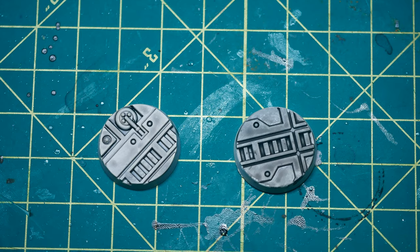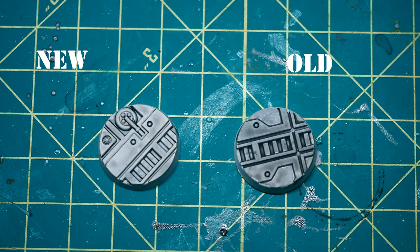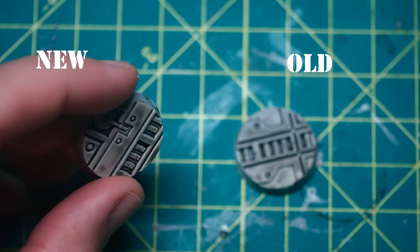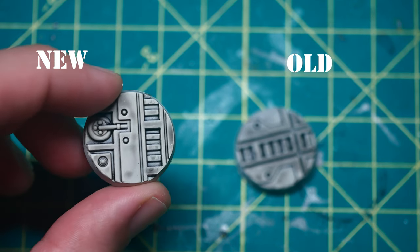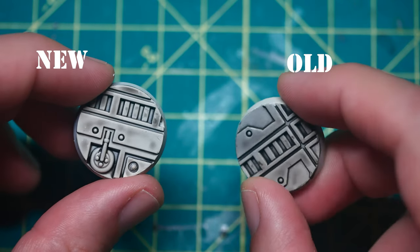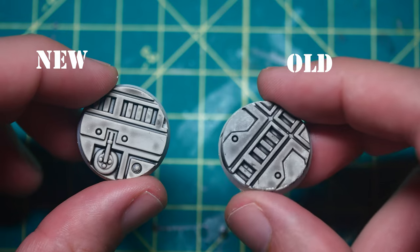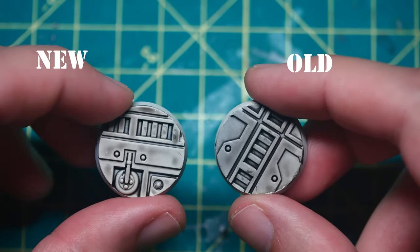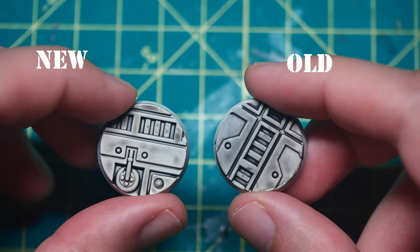When comparing the new vs old Nuln Oil, I was expecting some differences, but I was shocked with how light the new one was when compared against the old. As you can see on the left-hand side, the new Nuln Oil just barely tints the surface and leaves it more light gray, where the old one really tints the entire base. Also, with the new formulation, the recesses aren't as dark as the old one, which is definitely a bit of a bummer.